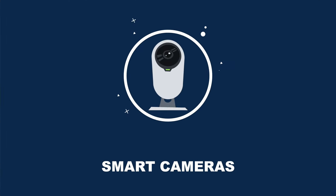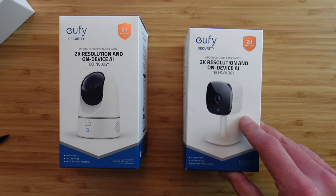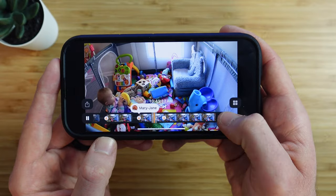Cameras are great for keeping an eye on the front porch, pets, or using as a baby monitor, and there are many options available for under $50. For indoor, the ones by Eufy — both fixed and pan and tilt — are the most affordable option that supports HomeKit Secure Video, 24/7 local recording, and has great video quality.